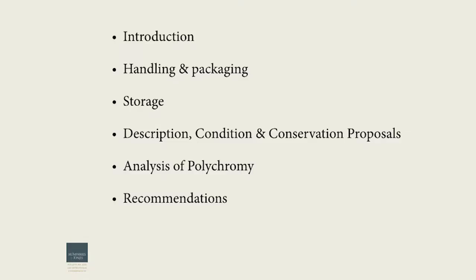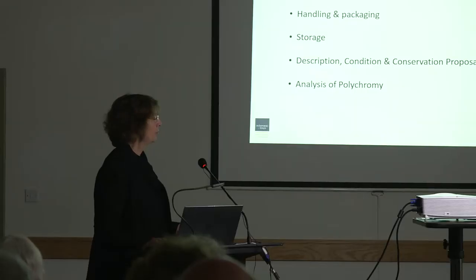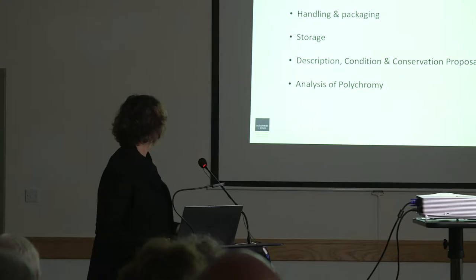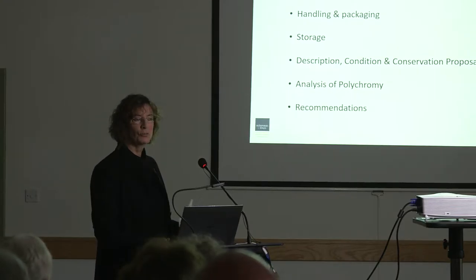We're going to cover a run-through of our talk, which Emma and I will sort of interrupt each other on — an introduction to what we've been doing, then handling and packaging, which was a huge part of the project, leading on to storage, a brief run-through of the description, the condition and conservation wrapped up in one, then the analysis of the polychromy, which Emma will cover, and then loose recommendations, which will be a work in progress for the future of the project.